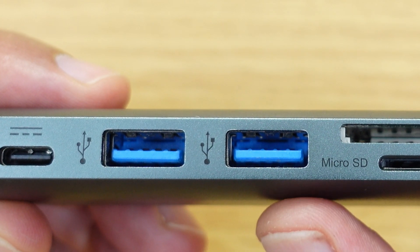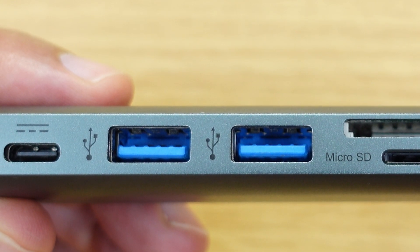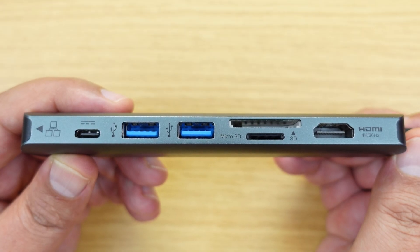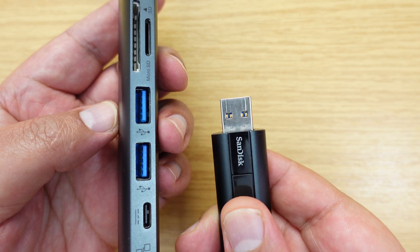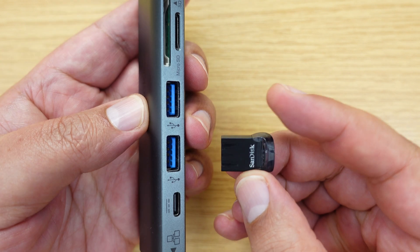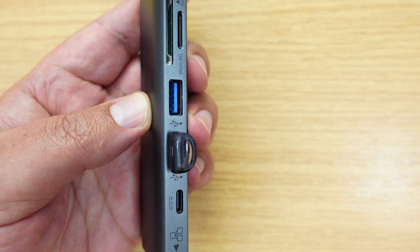Moving on to the two USB-A ports here, which are rated as USB 3 operating at 5 gigabits per second — again, if you use something like this on a Thunderbolt dock, you won't gain any extra speed over these ports either. So once again, the USB-C hub and the Thunderbolt dock will give you the exact same speeds over those particular ports.